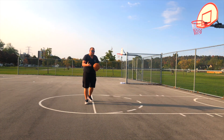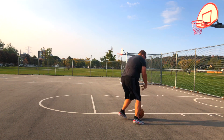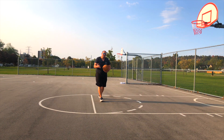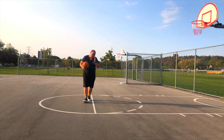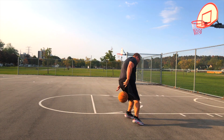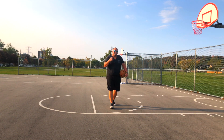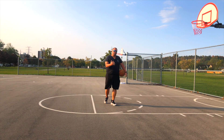Of course, you can still use this move as a regular crossover as well — that's totally an option. Kevin Durant, however, does do it behind his back, kicks that foot down, steps back and takes that shot. And this is a really great move for you to do.